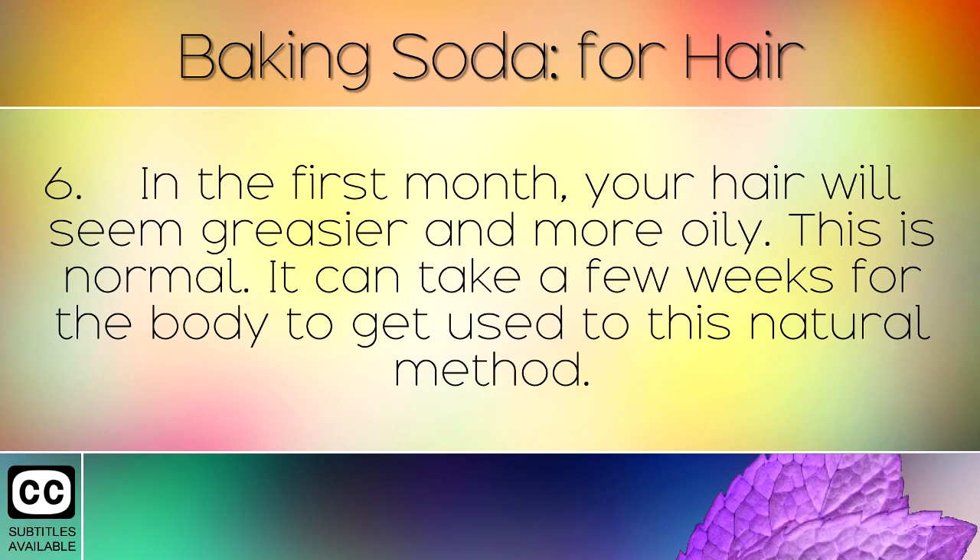In the first month, your hair will seem greasier and more oily. This is normal — it can take a few weeks for the body to get used to this natural method.